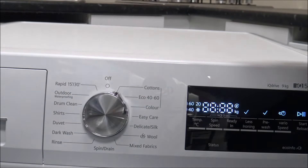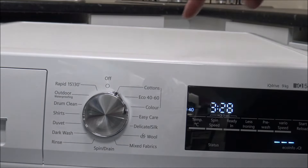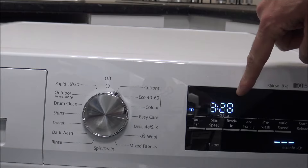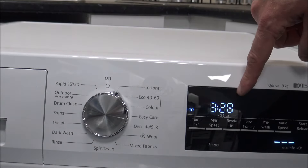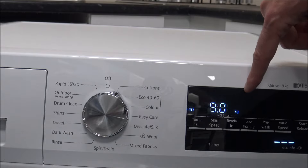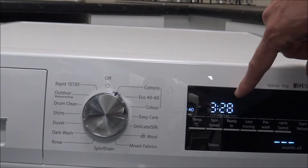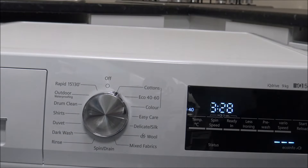First of all, it is worth noting that when you are picking your program, have a look at the load sizes that you can put into the machine. On some washing machines, although it will show you the time remaining, it may also show you the maximum load that you can put in. This isn't on all machines — it's mainly on some of the medium to higher end Bosch and Siemens washers. But that's really, really important in choosing the program.